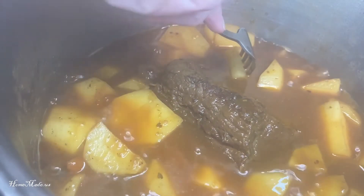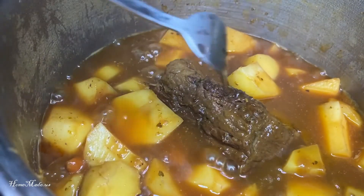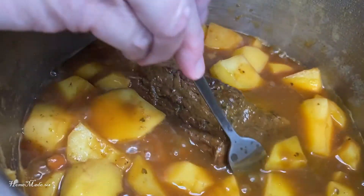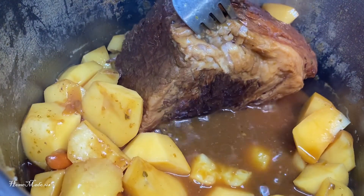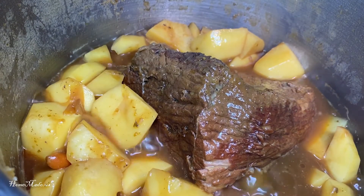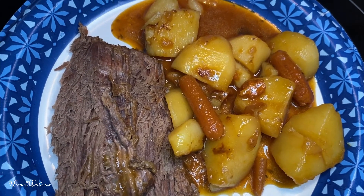Okay, as you can see, I can pierce my fork through the potatoes — they're finished. So now you remove the pot roast, and what you want to do before you slice it is just make sure you remove the fat from the bottom. Here's your final results. I hope you enjoy. See you next time.